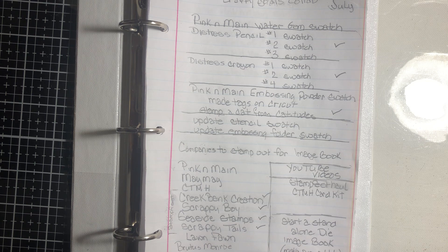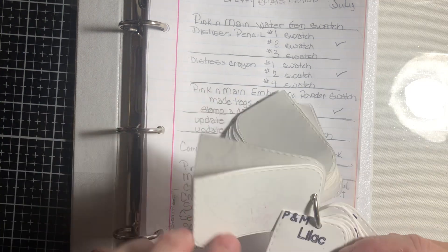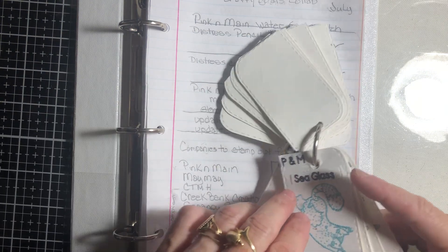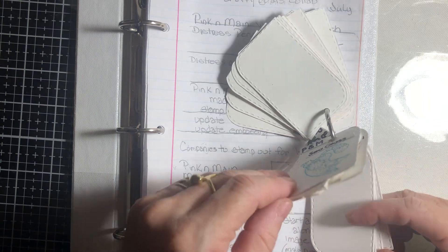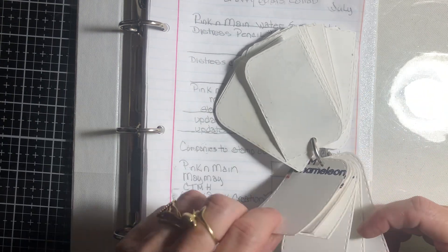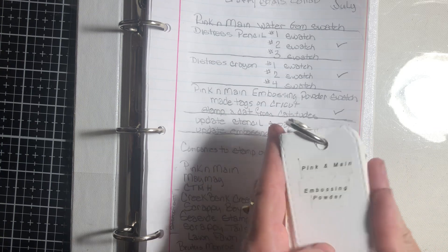Let me go ahead and show you the Pink and Mane Embossed Powder Swatch, which is done with the cat. I have all the ones listed here with the cat in all the different colors that I have, and on the back I have all the colors I may still need to get. There are only about nine more colors left to do with the Blossom powders.